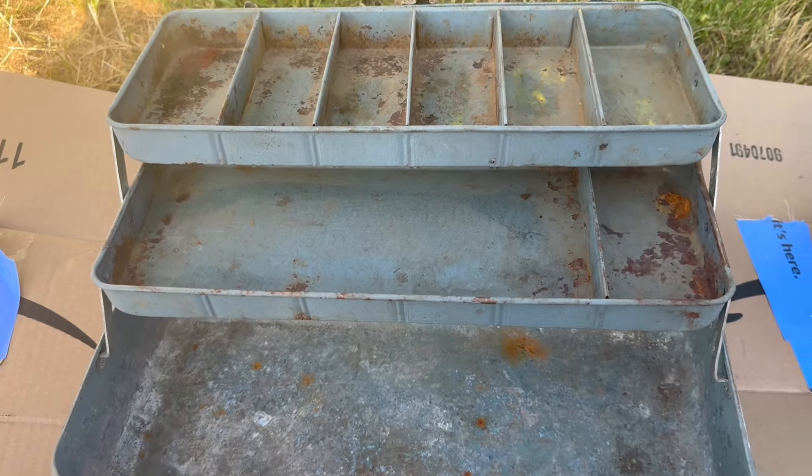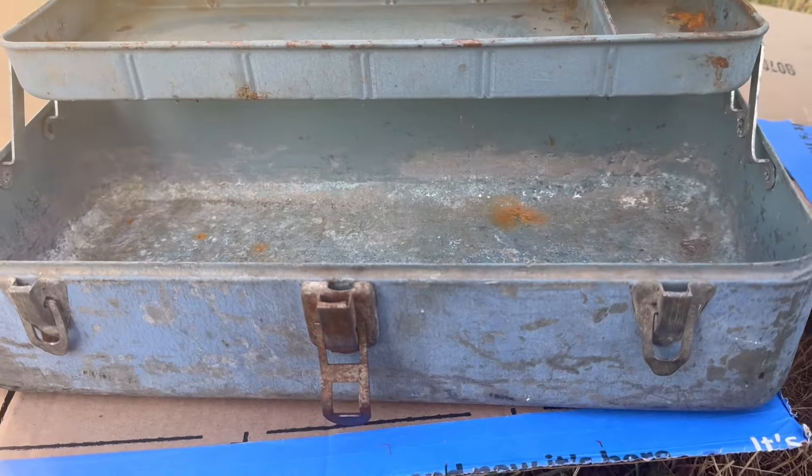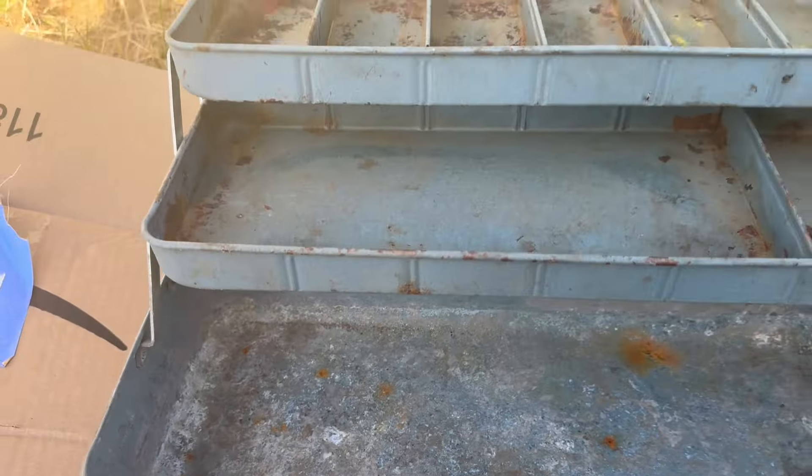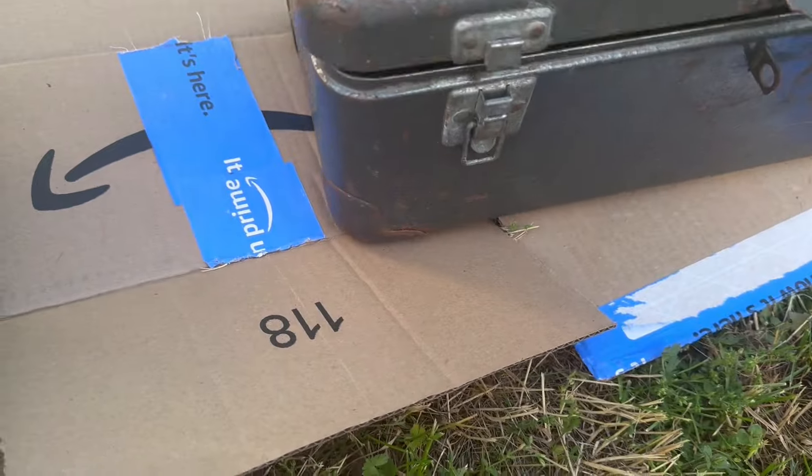Look at all that rust, but it's so gorgeous. Love the patina on this, love the blue color, everything about it. And then this is an old toolbox.